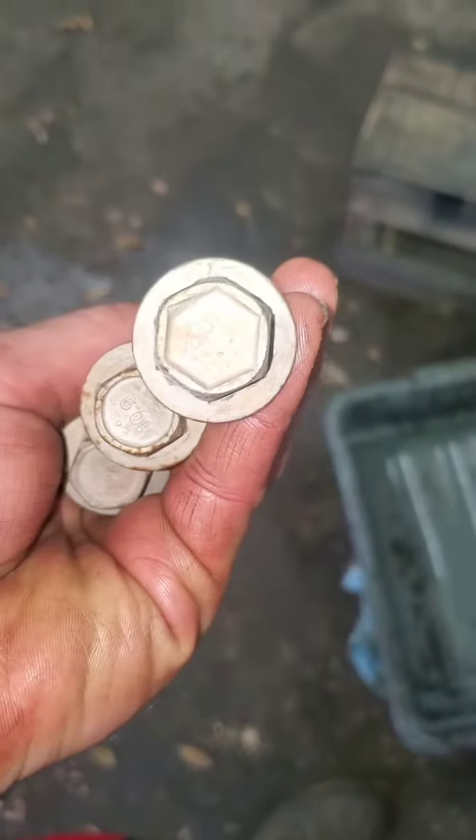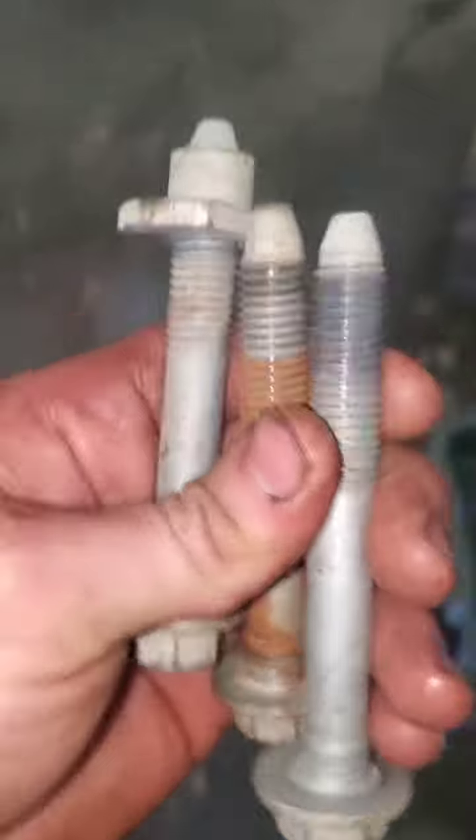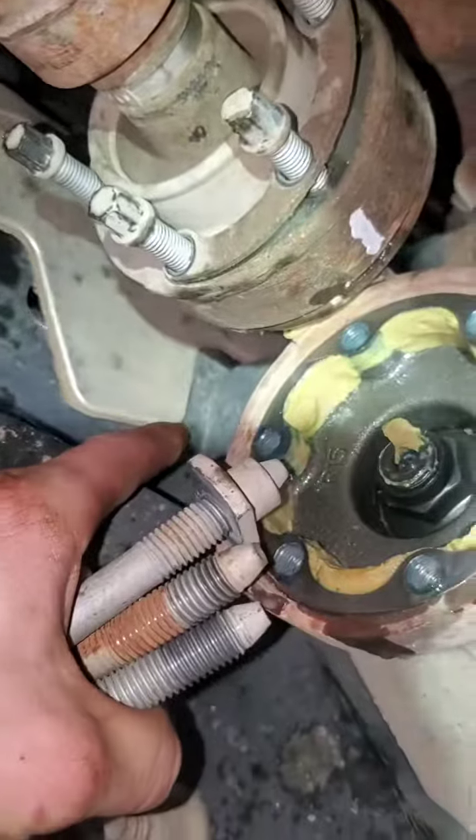These are the three bolts for the front differential. The 21mm head is just a little bit longer, and it's the one that goes in the back — the other two go in the other places.